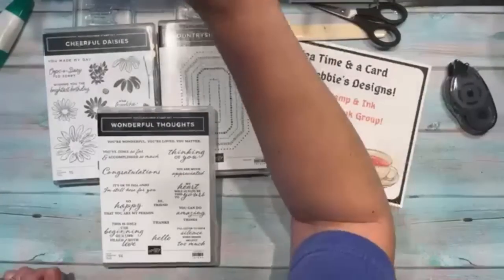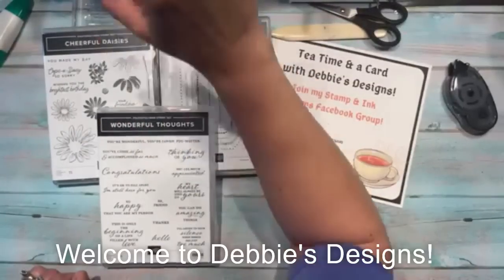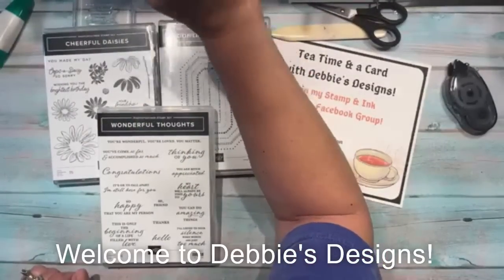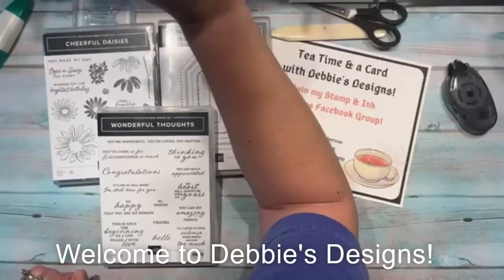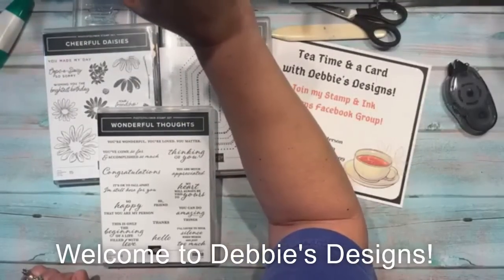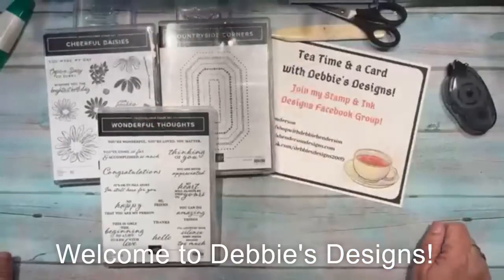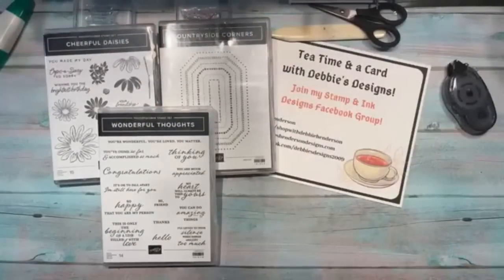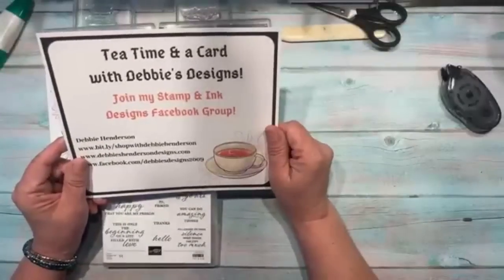Hi everyone, this is Debbie Henderson from Debbie's Designs. Welcome to my weekly Tea Time on the Card. I'm just trying to get on to my iPad — it's not coming on, so I'm gonna have to let it sit there. I can see you guys are on on my phone, so welcome everyone.